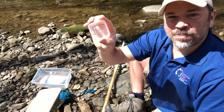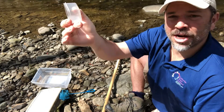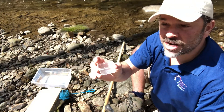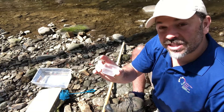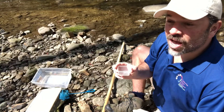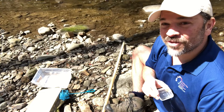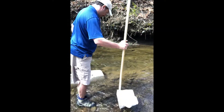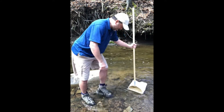I also have a couple of specimen jars — little single-serving sample containers — so we can get a closer look. We're going to use the macro lens that we made on another episode to get real close-up pictures of these little creatures. Hopefully we find some of the more sensitive ones. I'll be putting up a chart and a link that tells you who you're looking for in this stream. Hopefully we've got a nice clean stream here, but it's always good to make sure. Let's go to work.